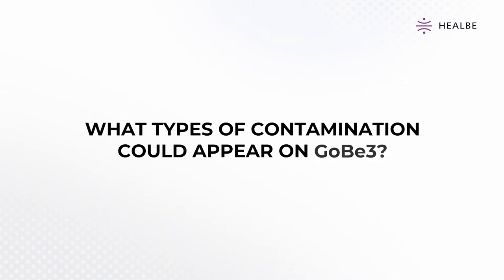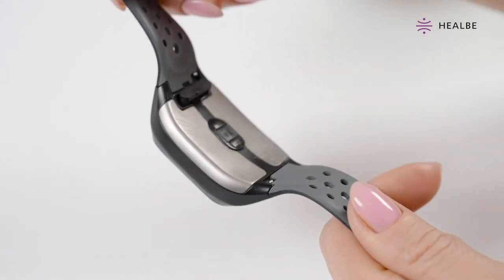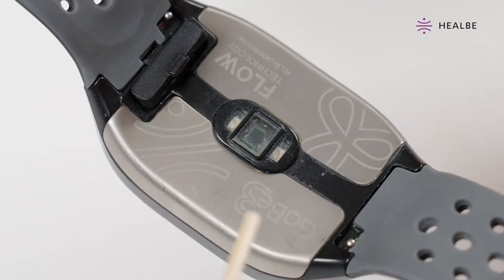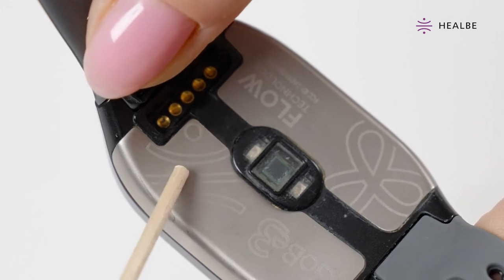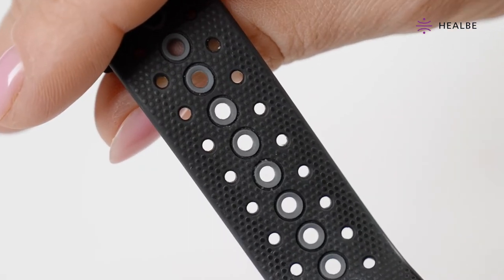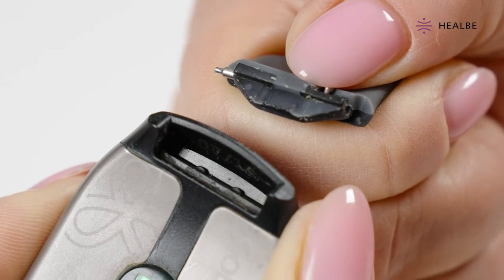What types of contamination could appear on Gobi 3? In some areas listed below, dirt has to be cleaned regularly, as it directly affects the quality of the Gobi 3 Smart Band's inner working: rear panel contacts and the optical sensor, as well as the charging slot and inside surface of the charging contacts. Some places could be cleaned only for aesthetic purposes when they get dirty: the strap, and the connection spot between the strap and the Smart Band's case.